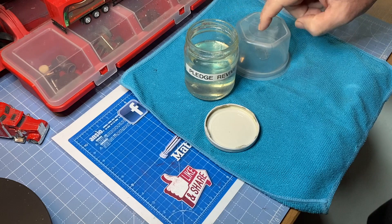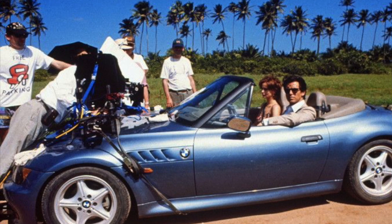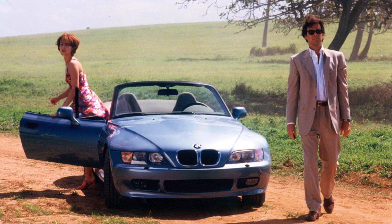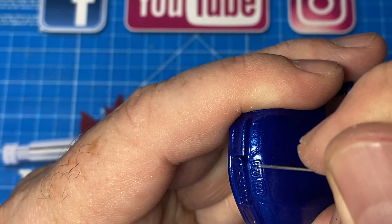Did you know that this was a Bond car? Goldeneye was the movie, and John Cleese as Q was showing James Bond his new ride — it was Atlantic blue with a tan interior. Did you also know that the actor Pierce Brosnan didn't know how to drive a stick shift and had to get pushed or towed? James Bond? Sadly, it's true.